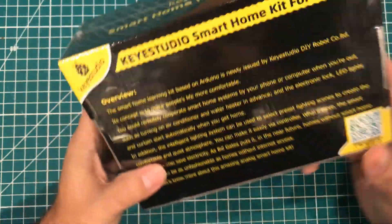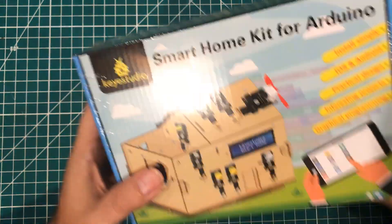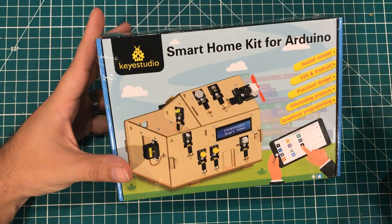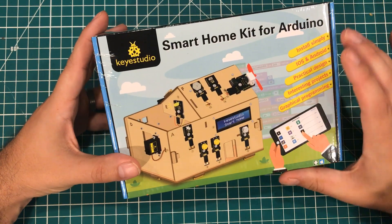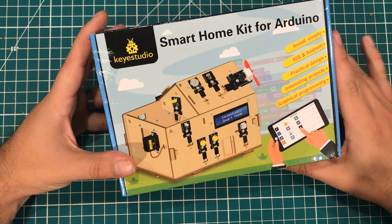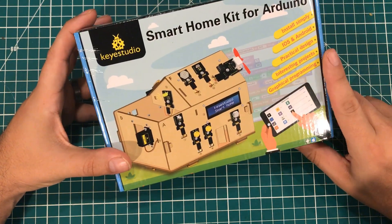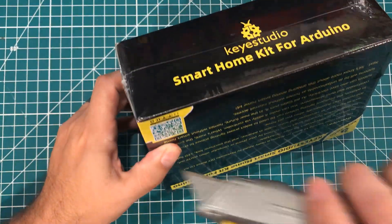This has a similar concept where you're actually building a little house and putting the different Arduino sensors in there, trying to see how those things all work together. I love this idea. My only issue with the OsoU kit was that they used the Arduino UNO instead of a different board — it just didn't work well for me. So I am hoping that Key Studio learned from OsoU and made something better. Let's open it up.